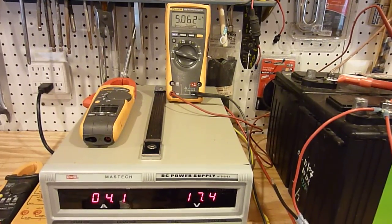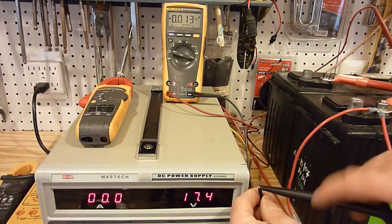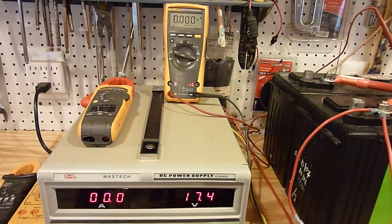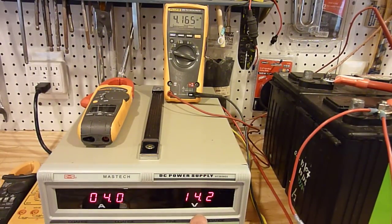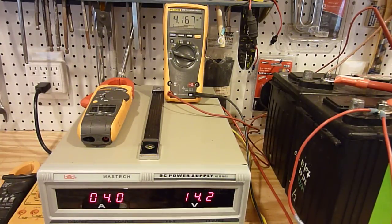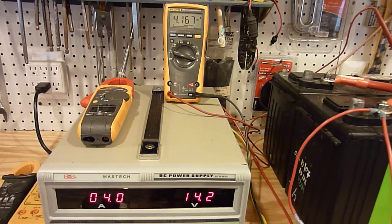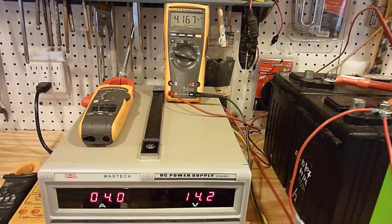Let me just do this one more time so you can see. I'm going to turn off the battery switch and switch over to the FlexCharge. No parameters have changed. We can see that the voltage has been sucked down to 14.2 volts instead of being allowed to maintain that high voltage of 17.4. The current out of the power supply is still the same, and we get no benefit — no extra current going to the batteries with this type of controller.